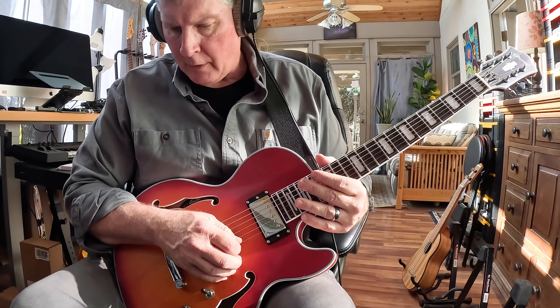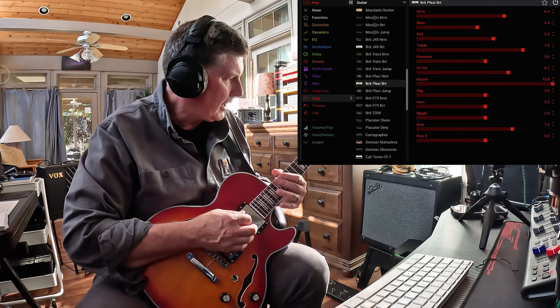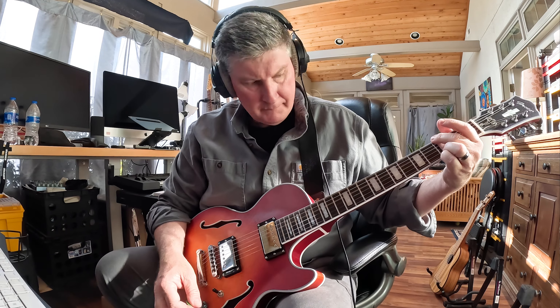I could go from this Fender Double Normal sound and switch to a British sound. I want to make sure that doesn't peak. That's on the neck. Here's the in-between. And here is the bridge.